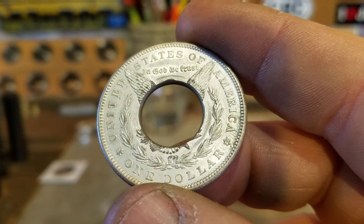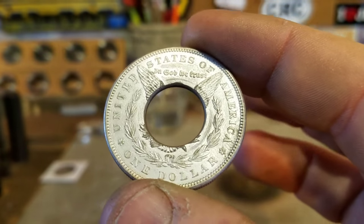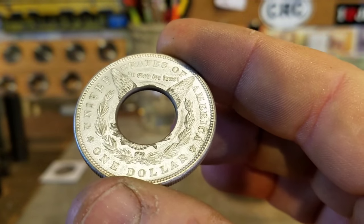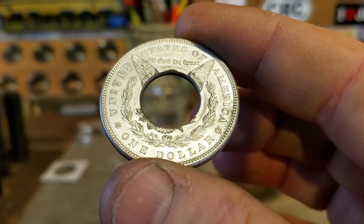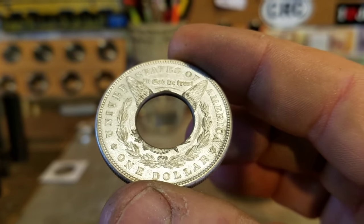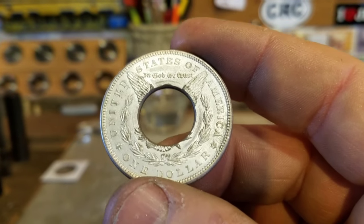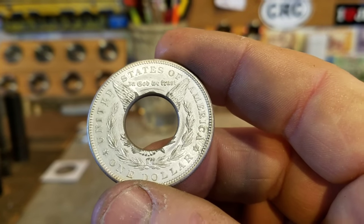The very first thing we need to talk about is hole size. Generally I only punch two size holes in a Morgan Dollar coin ring. One is a 5/8 inch hole and the other would be a 3/4 inch hole. Anything 9.5 and lower gets a 3/4 inch hole to make a thinner band for an appropriate sized ring. The 5/8 inch hole is the target bandwidth I like to use for anything size 10 and larger.